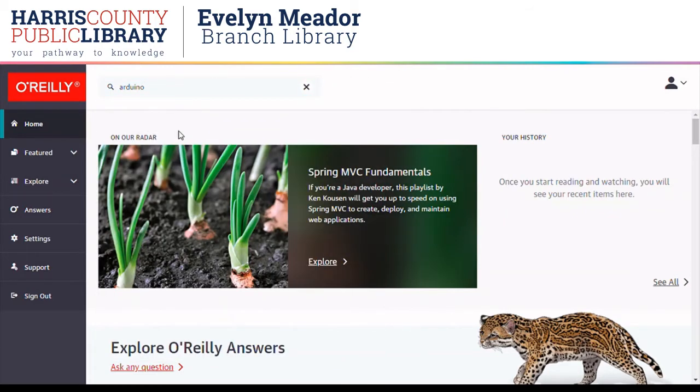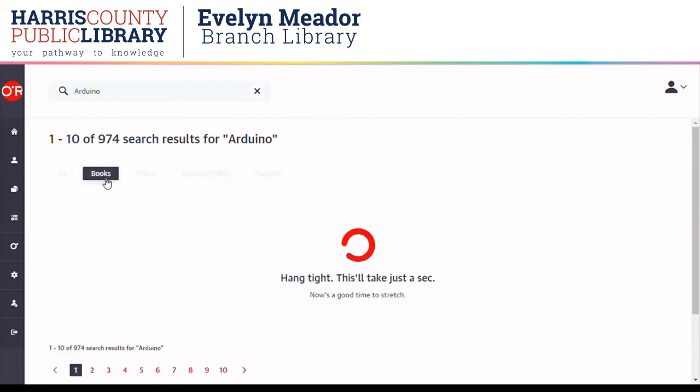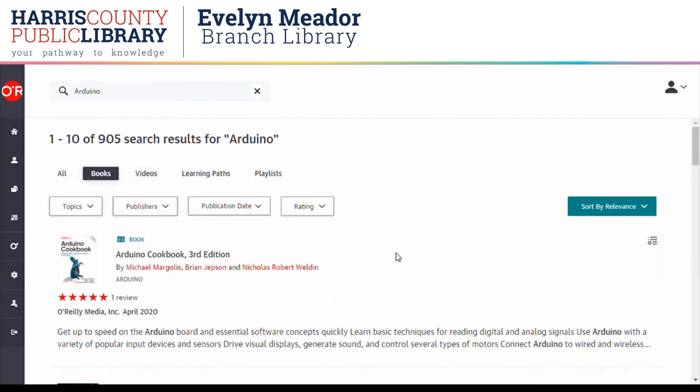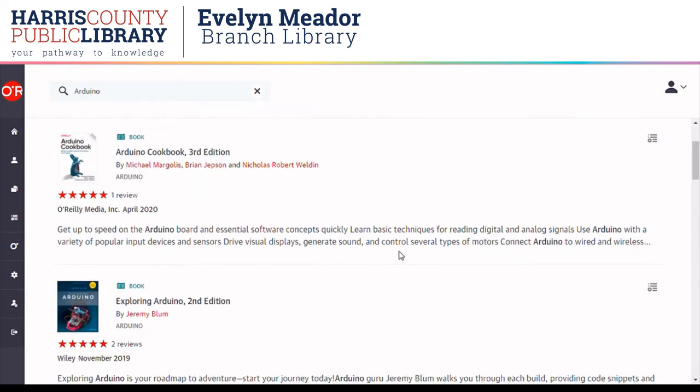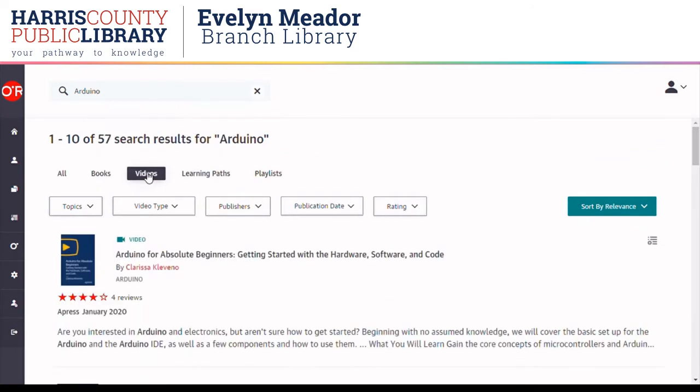We have some of these microcontrollers here in the iMaker. There are about 900 results, so I'm going to look at the different options. There's books — scroll through those a little bit, see what the options are. Then videos — see if you like the look of any of these.